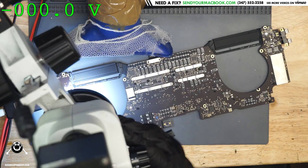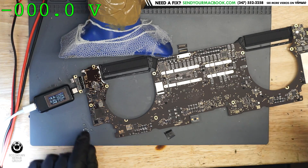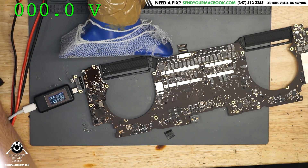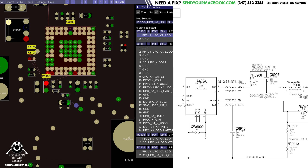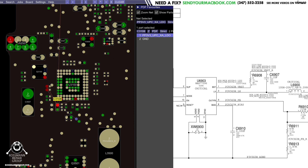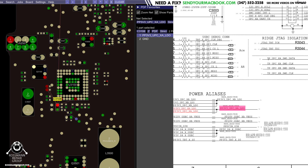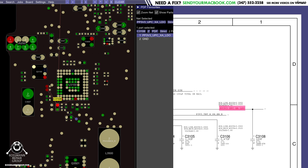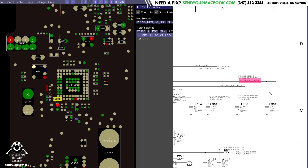Now we get 20 volts — check it out, 20 volts! So let's go over what was happening here. It was that mildly corroded cap that I was ignoring because I made a mistake — second stream in a row where I've done something like this. That cap was for PP3V3_UPC_XA_LDO, and I unnecessarily replaced the CD3215 chip.